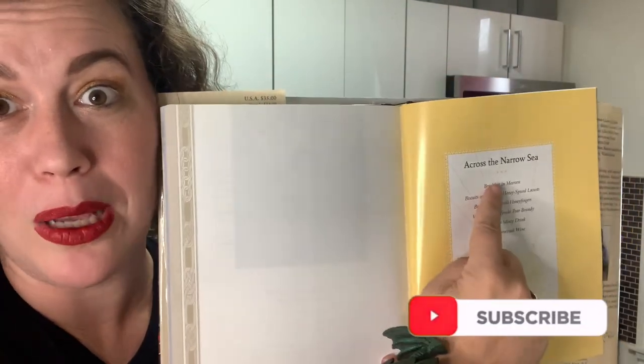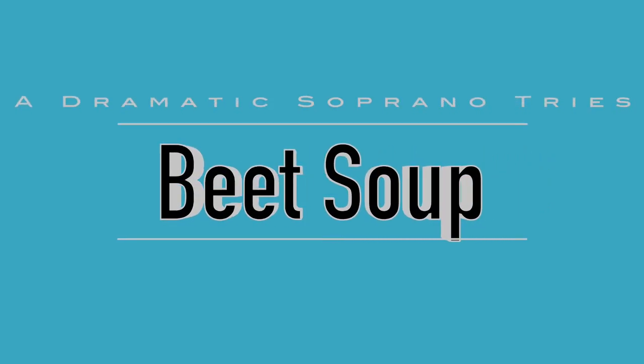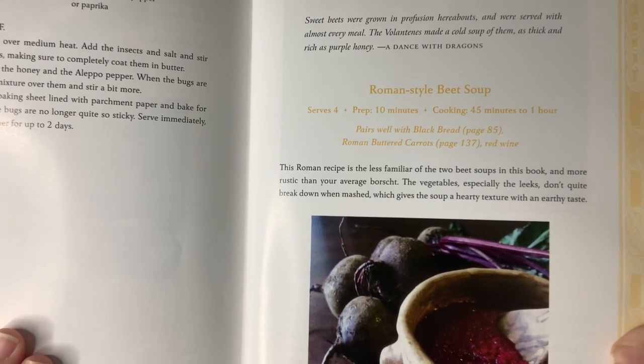Just like the mother of dragons, we're going to start across the narrow sea and make some beet soup. This cookbook normally has two different versions of each recipe. This one has a Roman style and a modern beet soup. I will be doing the Roman style and Cree will be doing the modern recipe.